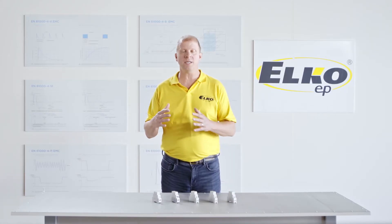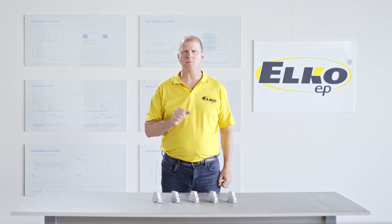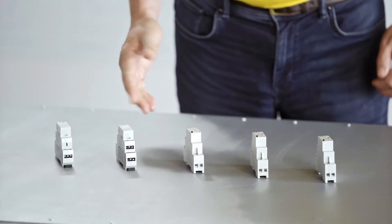Relays are divided, according to inside construction, into two groups: electronic and electromagnetic.